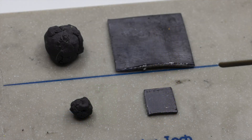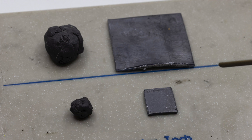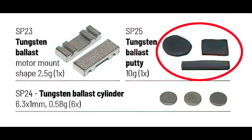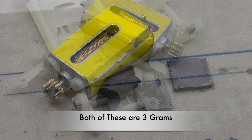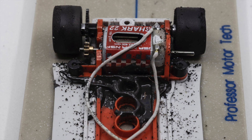The problem with tungsten is it doesn't come in easy-to-cut sheets like lead. There are, however, a few types of tungsten that are very easy to work with. First is tungsten putty. Slottet sells tungsten putty in 10-gram packages. Being a putty, it can be formed and placed on the chassis — just take a pinch out of the package and place it where you want ballast. You can even roll it into a ball and place it into areas that would be impossible for lead to fit into. There are other brands of tungsten putty on the market, but Slottet is very firm and will hold its shape over time. I tried a cheaper brand of putty, and after sitting in my pit box for a week, the putty had run all over the chassis and into the pit box.